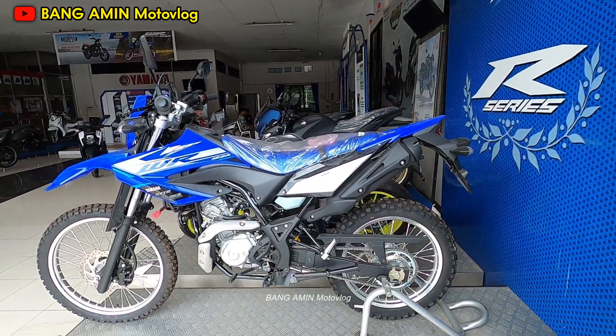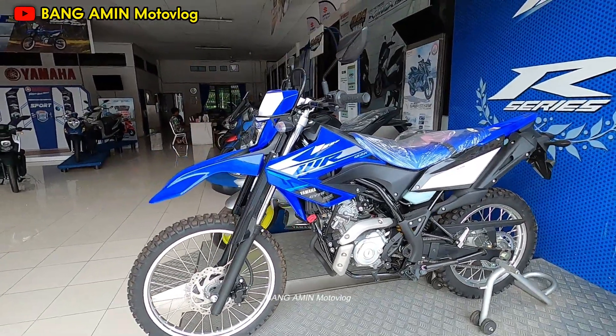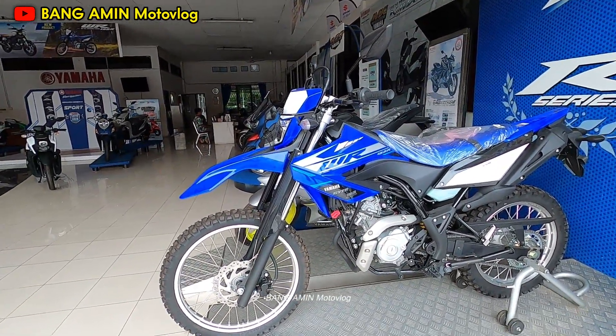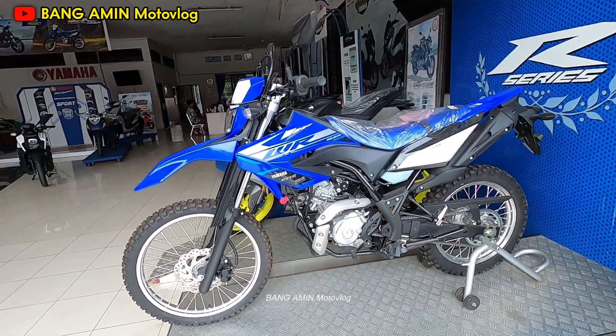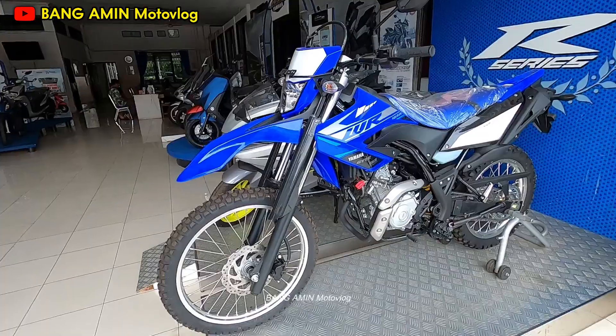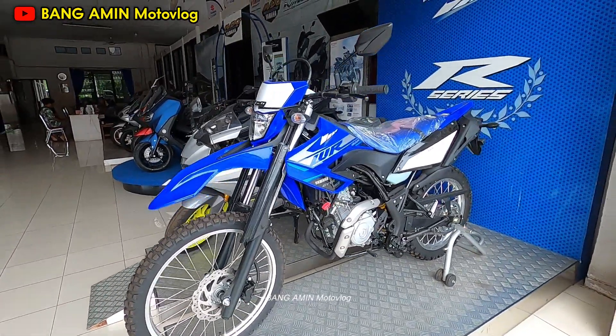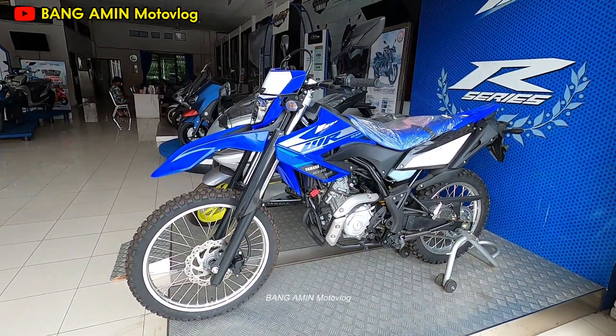Dan sepertinya juga, denger-denger info akan ada warna baru lagi dari Yamaha WR 2022 ya. Tapi di sini belum ada unitnya. Dan ini yang basic trail. Kalau yang supermoto-nya, sepertinya tidak ada unitnya di sini. Nah, jadi seperti ini, kita akan lihat kupas sebentar ya.